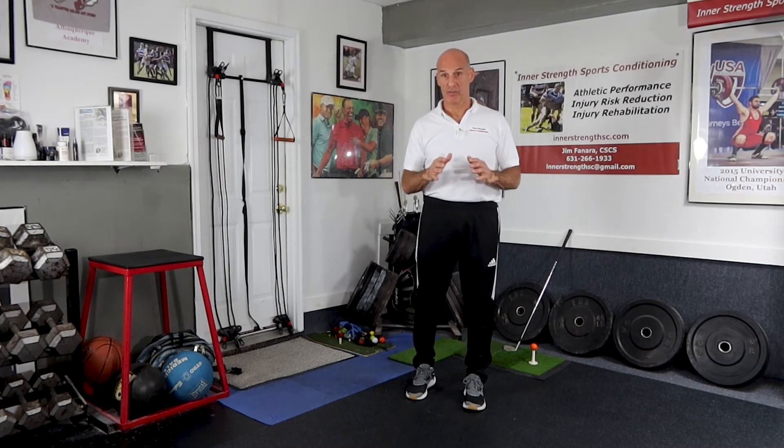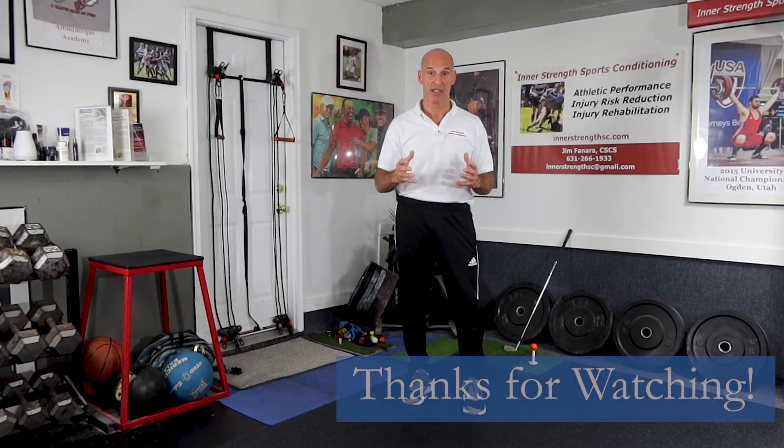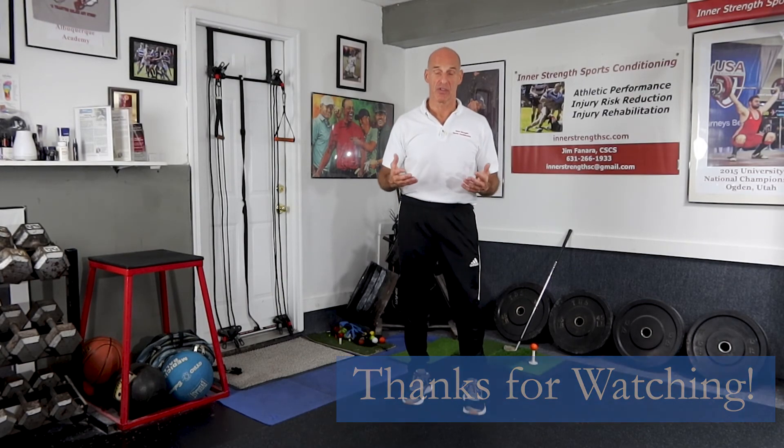Now when you're working your rotator cuff it's not like bodybuilding — you don't want to get a pump in your rotator cuff. It really is about moderate effort, but keep that effort going so that you're building some endurance and balancing those four muscles so they control the movement of the humeral head in the joint and you just have a normal amount of impingement, not an excessive amount.